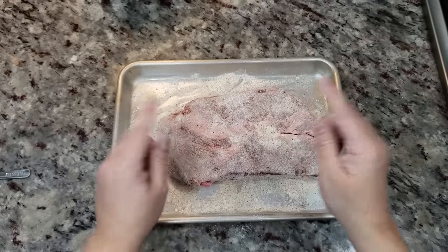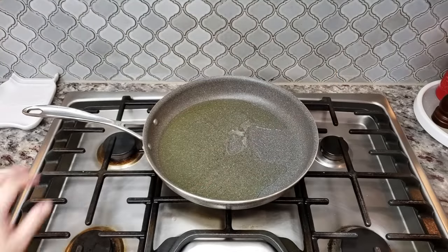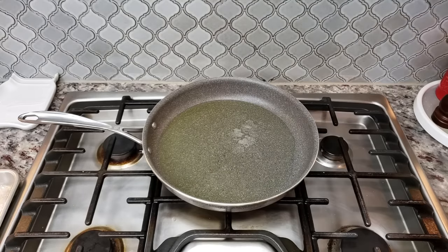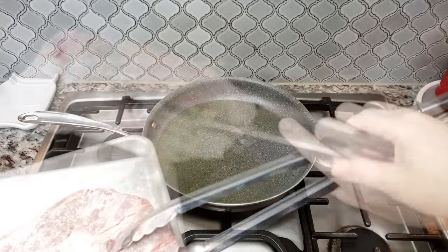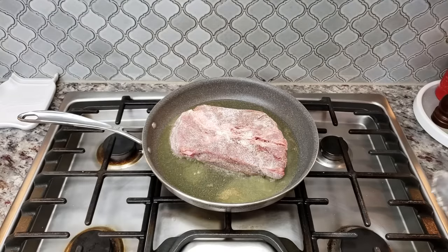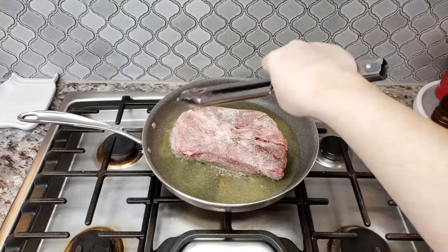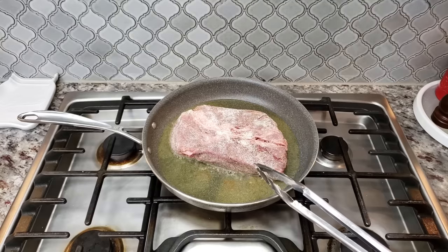Once it's coated, I'm going to brown this on all sides until it gets a golden brown crust on the exterior. Here in a large pan I have somewhere between a third to a half cup of oil — I wanted to make sure the bottom is coated because I really want to get a good sear and brown on the exterior of this roast. I have this on a fairly high heat, at least medium-high. I'm going to brown and sear on each side, even getting some of the outer edges, letting it sear at least on the first two sides for about three to four minutes.